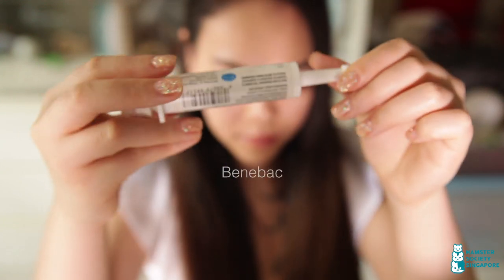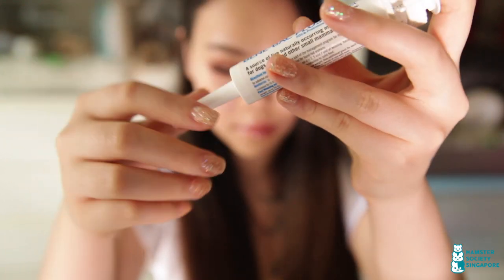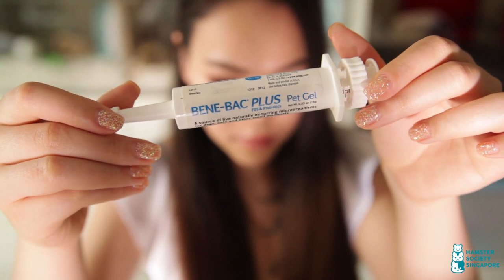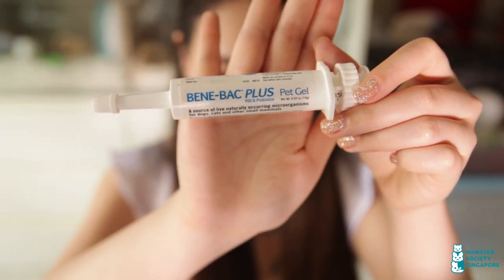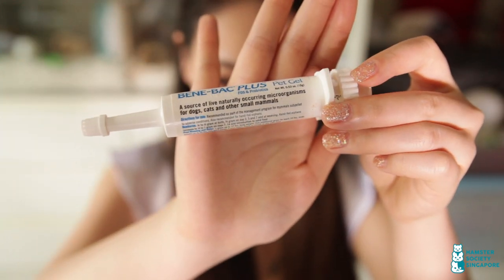Banabag Gel is a probiotic supplement for hamsters who are on antibiotics. It reintroduces beneficial digestive bacteria back into their systems. It's available at major pet stores and costs around $20.